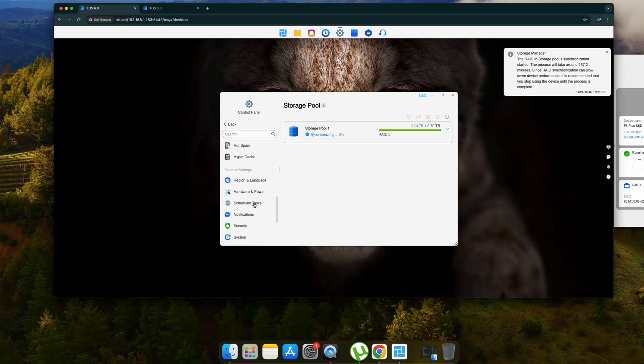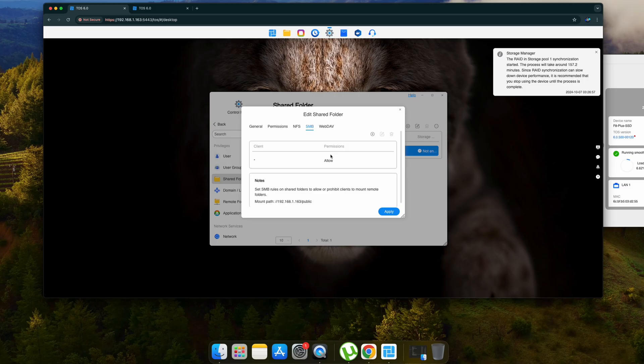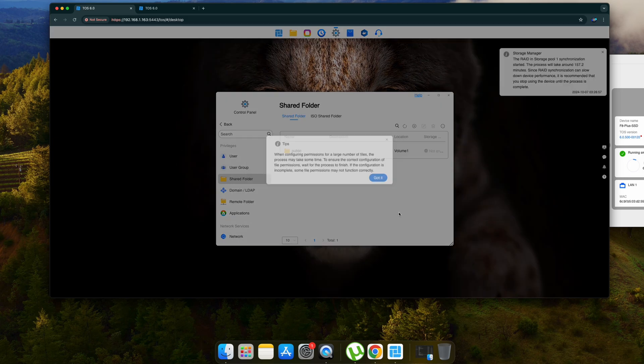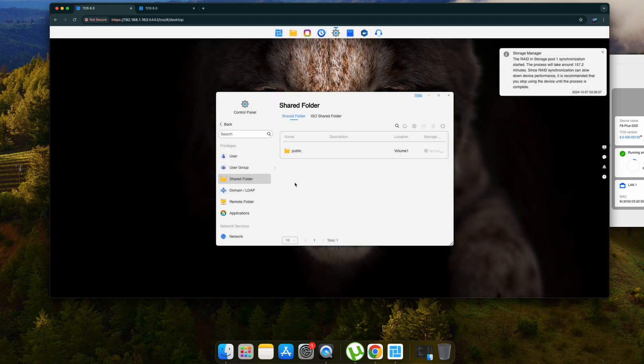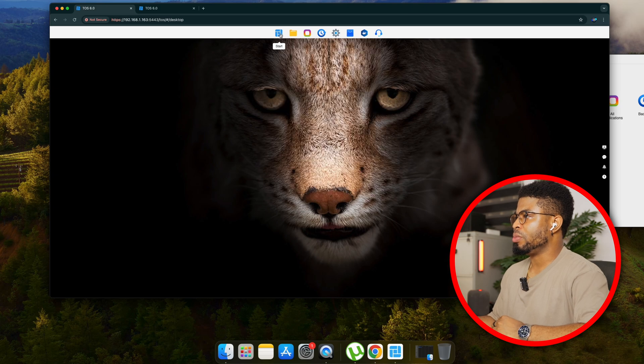To share the storage, I went to Shared Folders and set up an SMB permission — allowing access at the path 163/public. I then connected using SMB with my username and password, and the connection was established successfully.